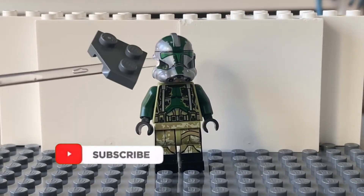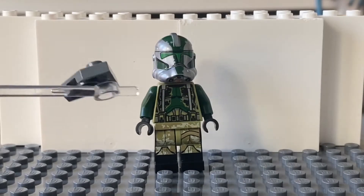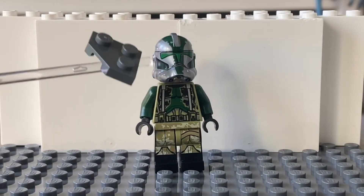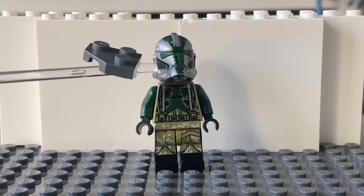As you can see, he's the only trooper in the entirety of the show, or I think the movies too, with a chrome helmet. Mine is Captain Phasma, but we don't count that because she's not a clone.